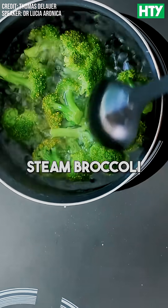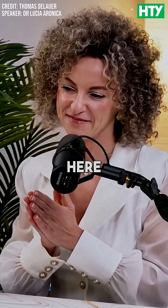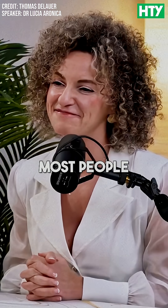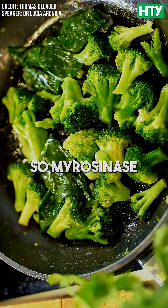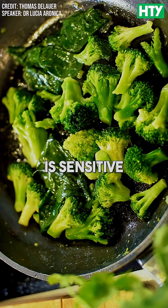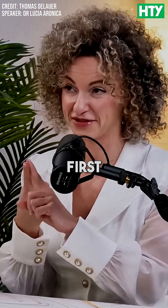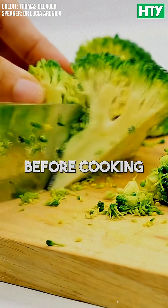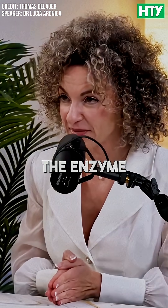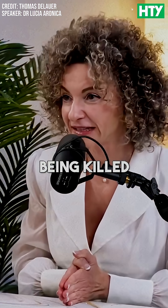Can you still get sulforaphane if you steam broccoli? No — and this is where most people go wrong and lose most of the benefits. Myrosinase is sensitive to heat and cooking, so here's the crucial tip: chop broccoli 40 minutes before cooking, because this gives myrosinase enough time to produce sulforaphane before being killed during cooking.